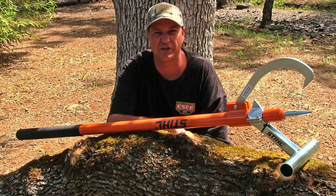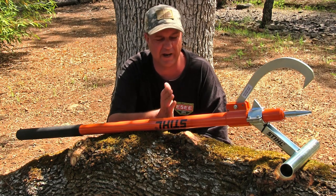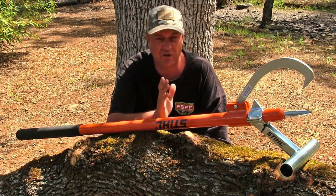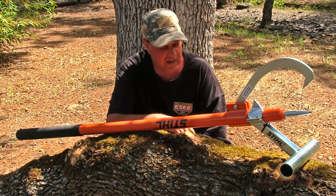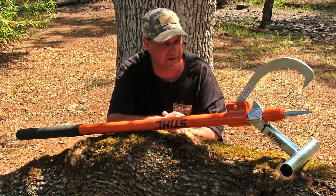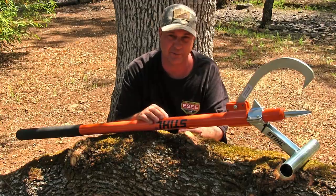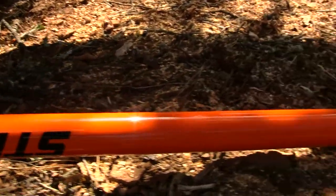Hey guys, welcome back to the channel. My name is Justin and you're watching Survival Mindset. What I got right here is called a Steel PV — I've always wanted one of these. As I'm getting older, it's a lot easier to cut logs off the ground, and you're not going to dull out your chain whatsoever. I went with the 60-inch one and I'm liking it.